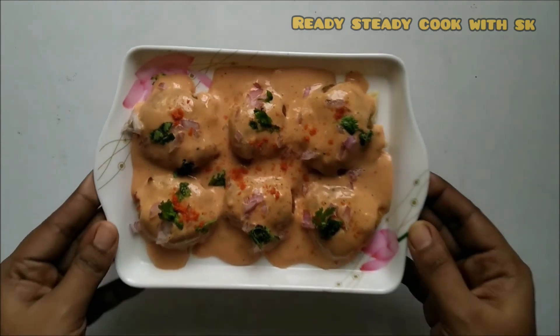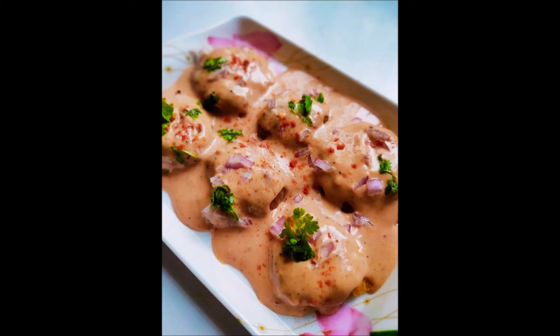Our BBQ style Kajun Potatoes are ready. It will be very tasty — you have to try it at least once. Share your comments. Thanks for watching this video. See you in the next video. Bye bye.